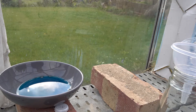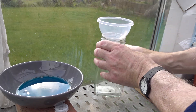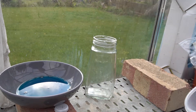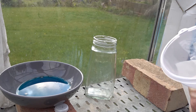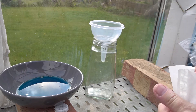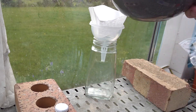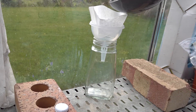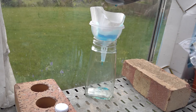In order to filter, we filter into a receiving vessel for the solution. I've got a jar here, we need a funnel, and I'll be using a coffee filter. So there's the solution, and we need to pour that carefully into the filter. As long as it all goes into the filter, we're fine.